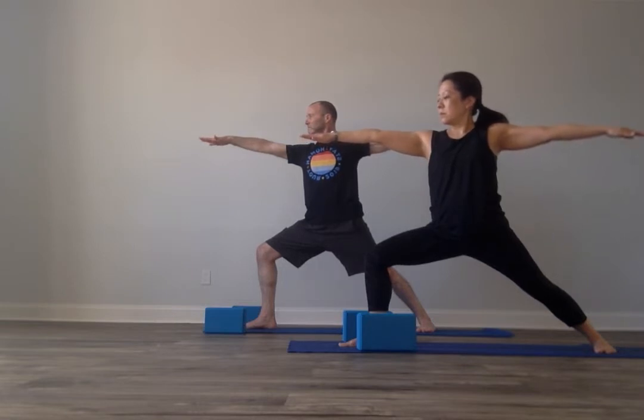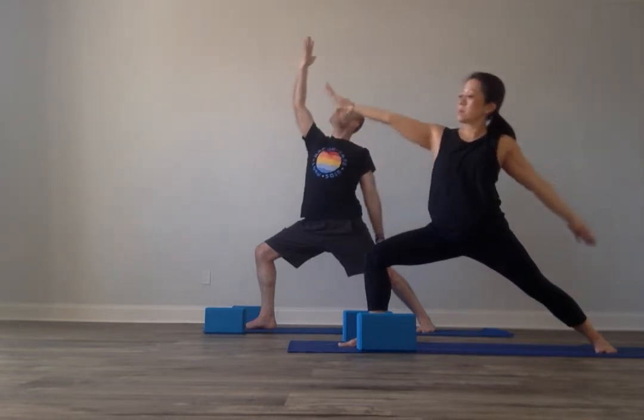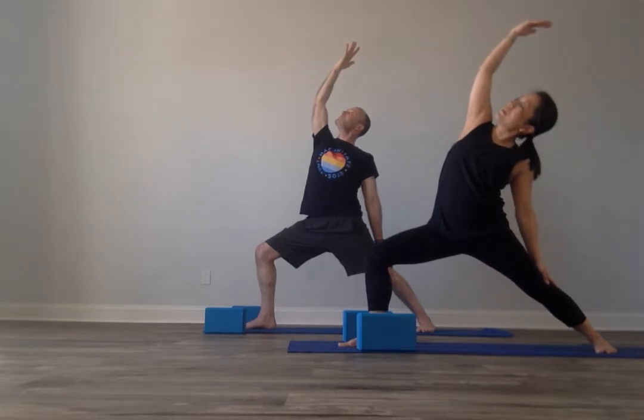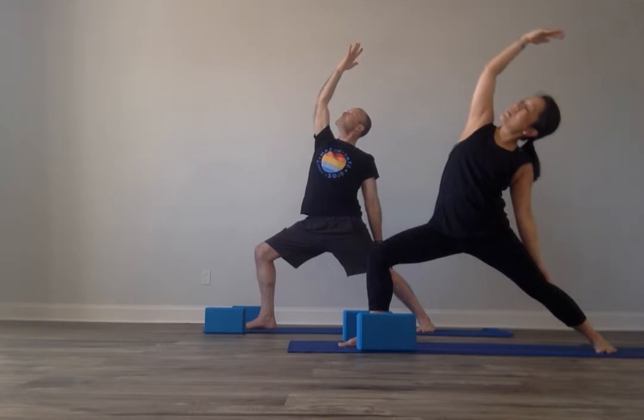Take a deep breath in and a long breath out. Steady your gaze, breathing in and breathing out. Breathe into your Reverse Warrior. Gently drop the back hand lightly to the back thigh. Turn your front palm up. Side lean up and back, softening the top shoulder. The gaze does not have to be at the top hand, especially if the shoulder is tight. See if you can direct your breath deep into that left side of the body.